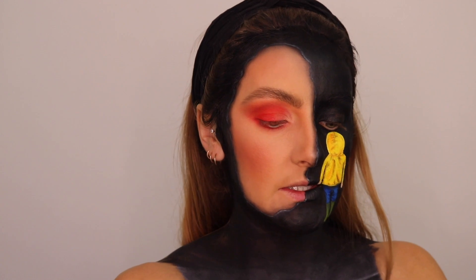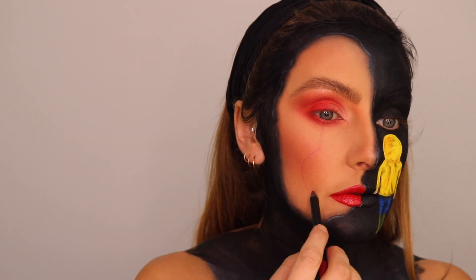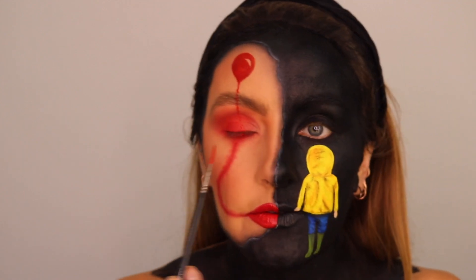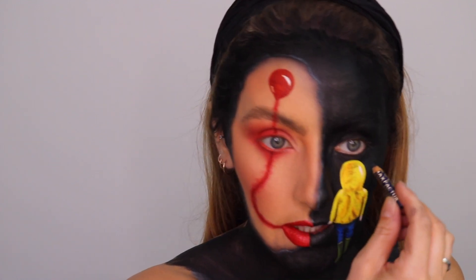Now using the Melt Cosmetics All Day Everyday Liner in the shade Scandal — just going to fill in the waterline. I'm also going to outline my lips. I'm just going over the top with this NYX whipped lip gloss in more of a red. And then using the same red eyeshadow, adding the balloon up here. So now I'm going to add a fine red line with face paint so that this balloon string comes all the way down. I'm doing it while the eyes are open because if you drew it while closed it wouldn't be straight when open.